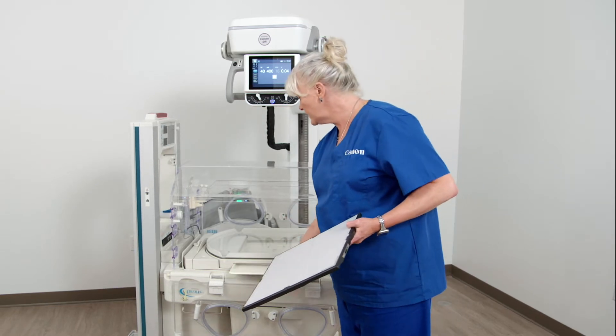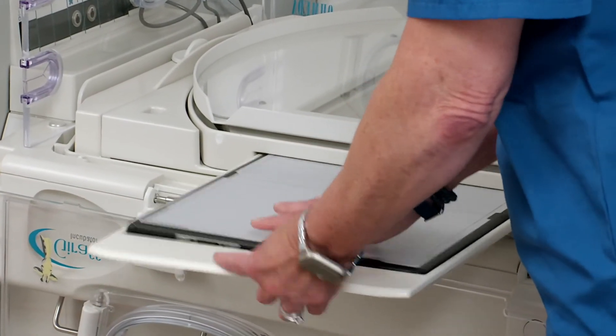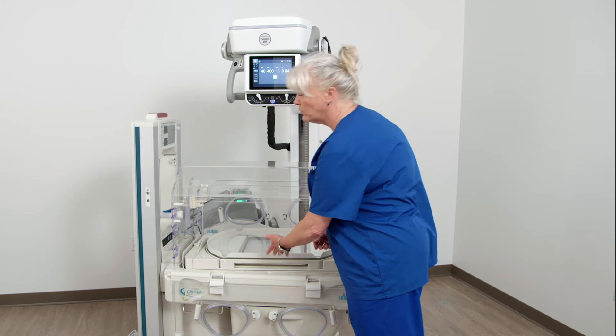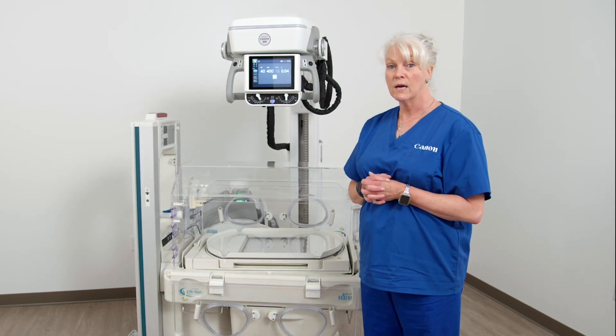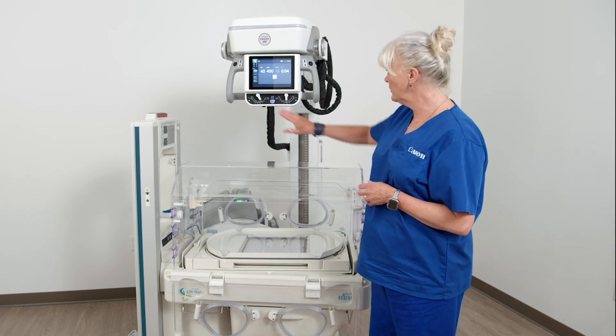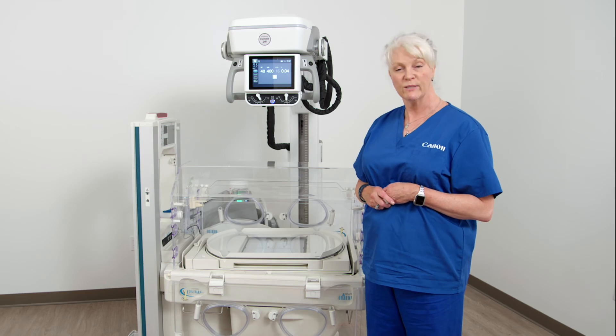You'll see that it fits in here perfectly, slides right into the tray — you don't have to raise the mattress, disturb the baby, less patient contact, or wake a sleeping baby. So you can see that it is the perfect solution for NICU and pediatric procedures.